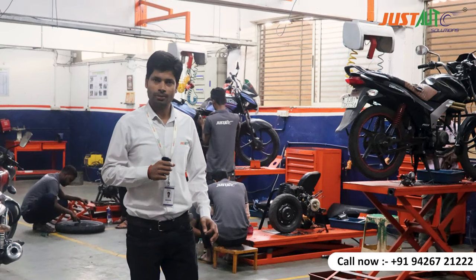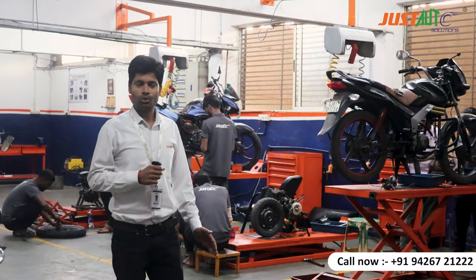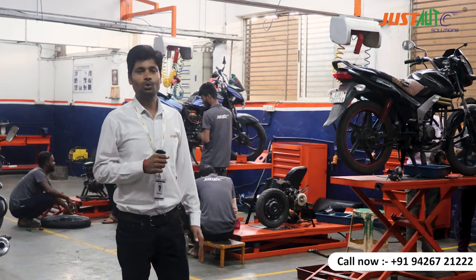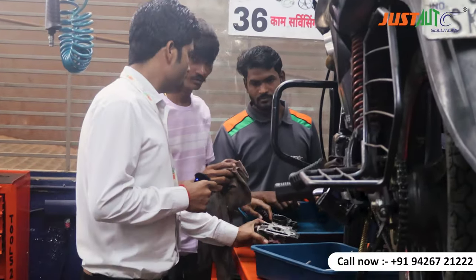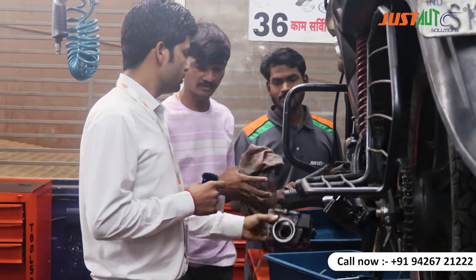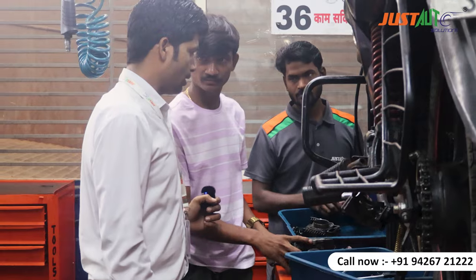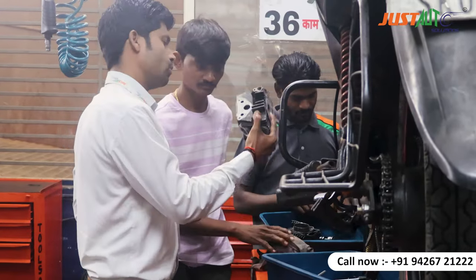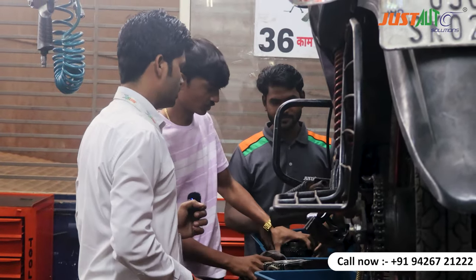We have already given them a practical approach to how the engine is opened and how the engine is fitted, and they are working today. Some of us have also given a bike to our customer. This is a Mahindra central bike and you have to work in the engine — with the head and the piston.